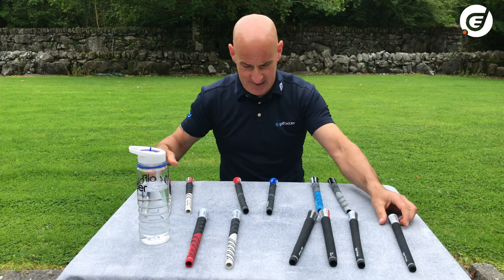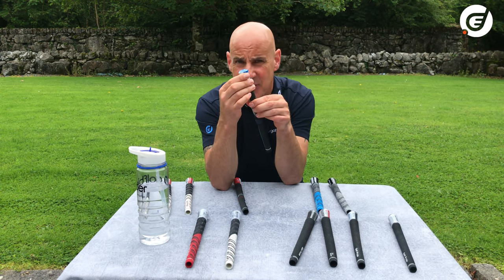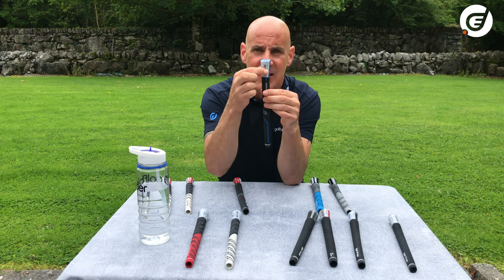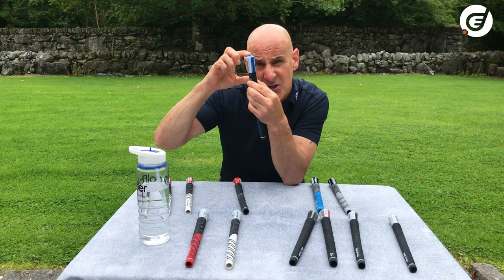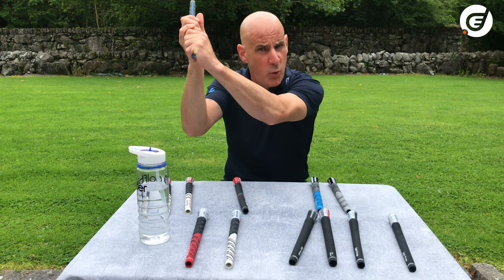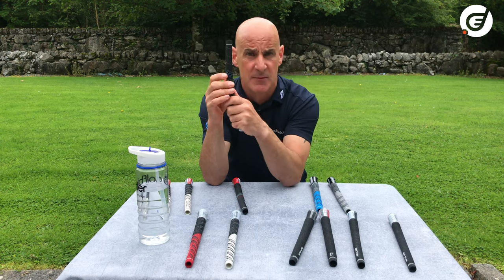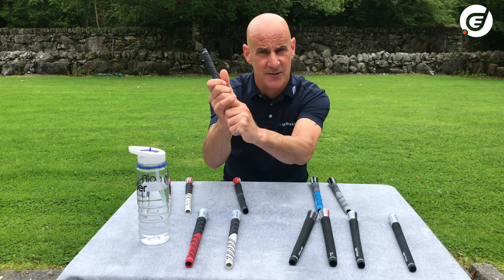Moving on to a different type of grip — this is called an inner core grip. It's a little bit softer than standard and the fingers tend to sink into the rubber a little bit more. This one has got an inner rigid plastic tube or sleeve that runs down about two and a half inches from the top. The idea is that it prevents twisting of the grip when you put pressure in the downswing with your top hand, giving a solid stable feel as you accelerate through.